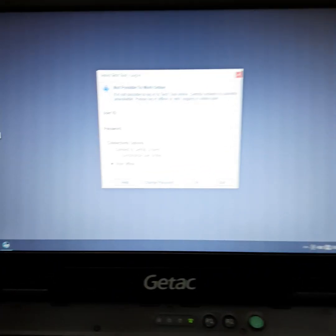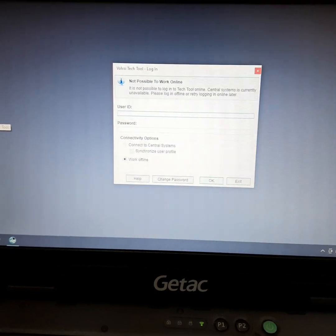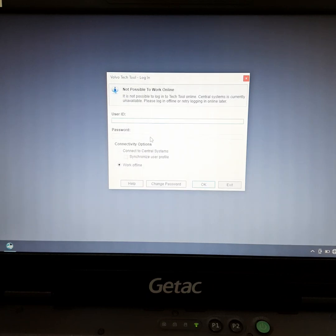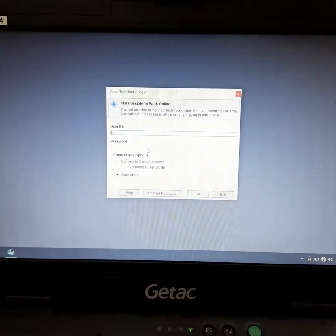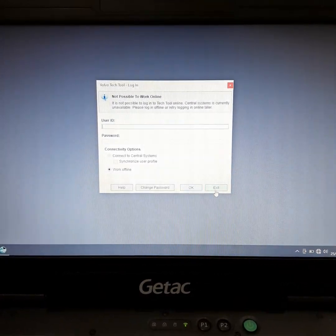Let's see why the screen is blurry. Okay — you can see it needs a username and password. I already have those. The Volvo service center gave them to me today when I got this computer. Let's just exit out of that.